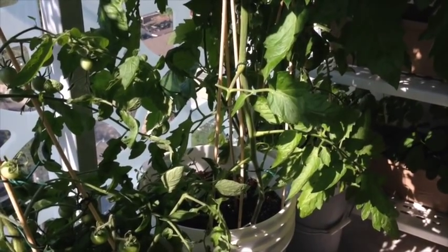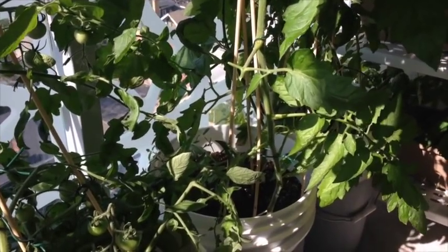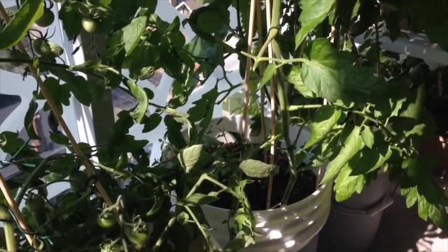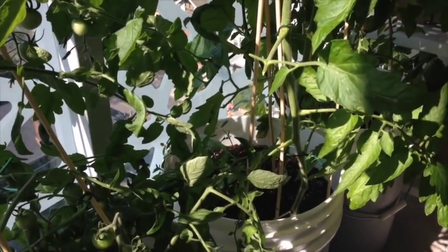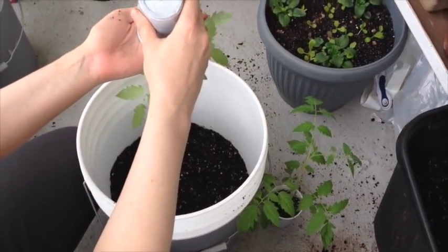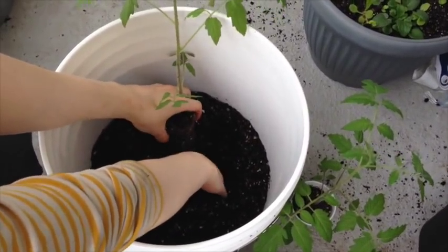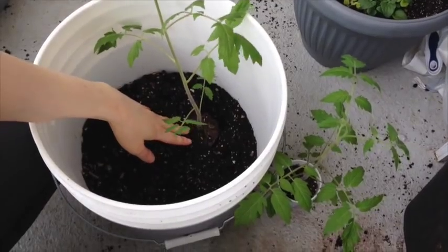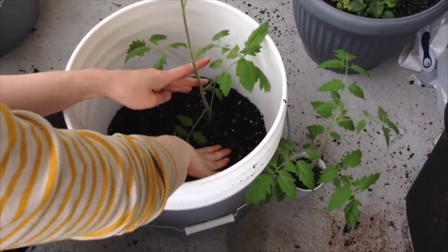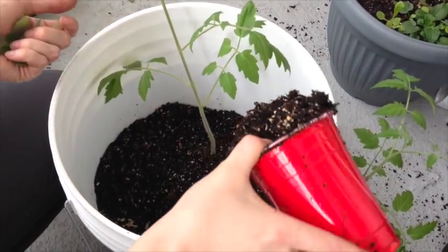Once you've chosen the location, the planting process is the same whether you're putting tomatoes in the ground or in containers. The first technique I've been using is burying the plant very deeply and gradually building up soil around it to develop a really well-developed root system. With tomatoes, anywhere the central stem touches soil it will develop additional roots, so you can bury it really deep and it will develop a strong root system. I've chosen a five-gallon deep bucket, put the plant all the way down to the bottom, and added soil up to the level of the first leaves.